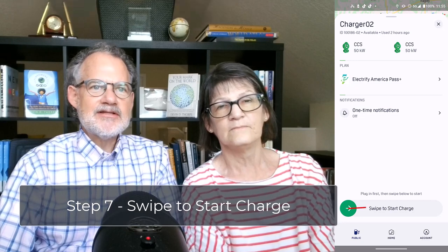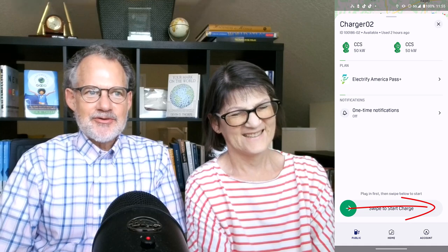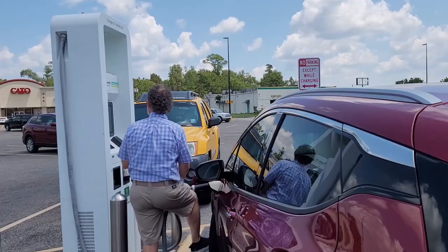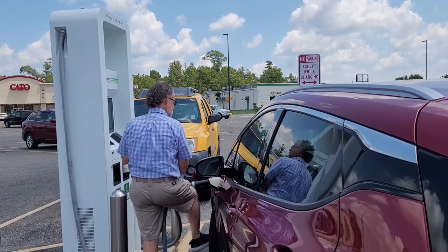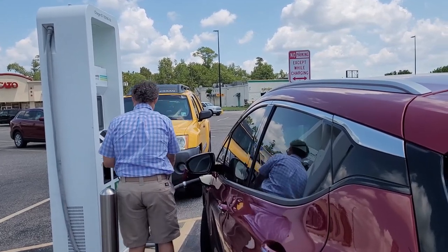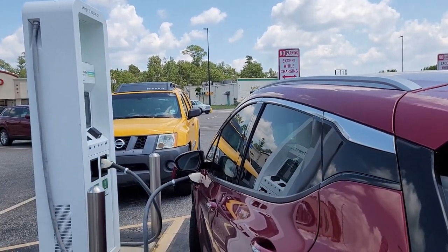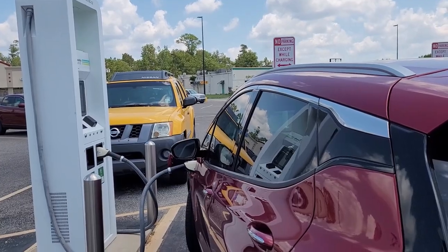Step seven: now it's time to swipe the swipe button that says 'swipe to charge.' A screen that says 'initiating charge' should pop up on the app. Over the next 30 seconds, the charge will begin. The first sign that the process is working is that your car should lock onto the charger with an audible click. Now it's okay to let go of the charging cable. The car should then recognize that the charge is initiating. The charger itself will also start making a whining sound like it is spooling up for something big. Within about 30 seconds, your car should signal that it is receiving juice.